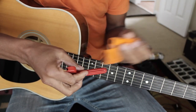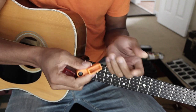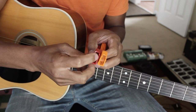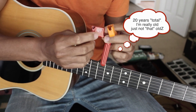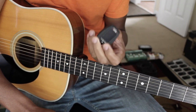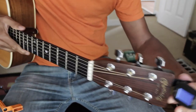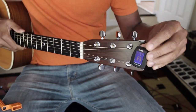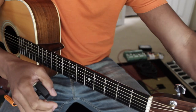First we're going to need one of these, which is called a string winder, but it also acts as a peg remover. It'll allow you to remove the pegs from your guitar with the notches on it. We're also going to need a tuner, because we're going to want to tune up the guitar as we put each string on. This is a little clip-on tuner that attaches to the headstock of the guitar. You just hit a note and it lights up and tells you whether you're in tune.